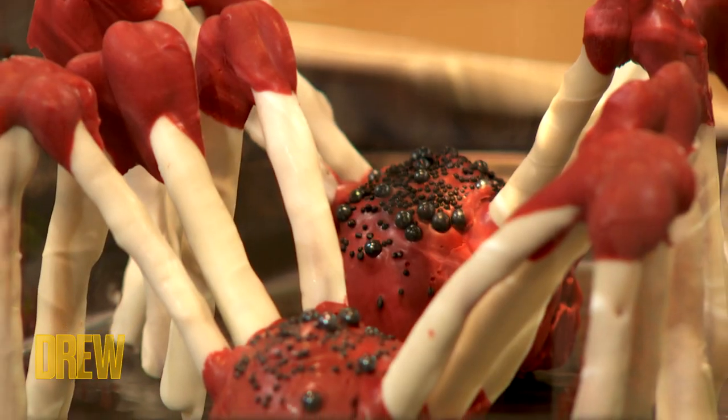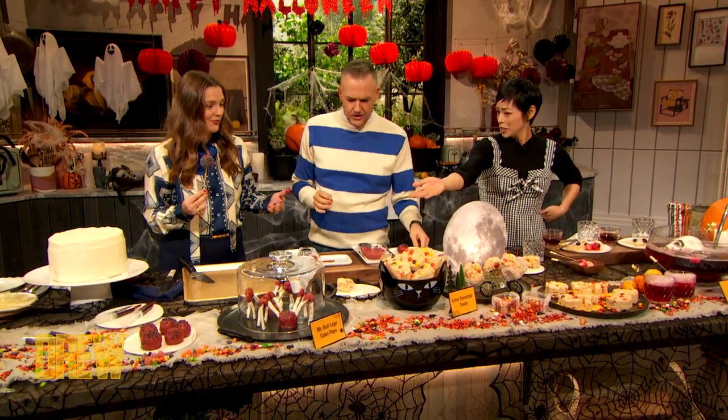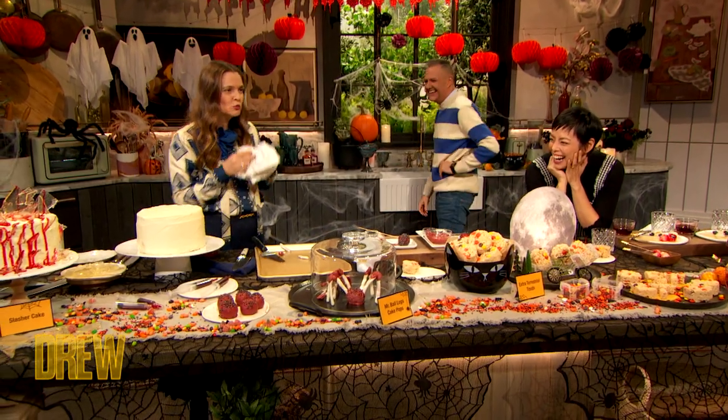The wonderful thing about Mr. Ball Eggs is that he is fully edible. His legs are made of pretzel sticks dipped in more chocolate. I love pretzel sticks. That is so good. It's really good.